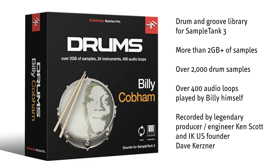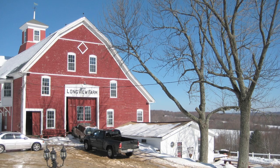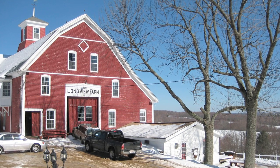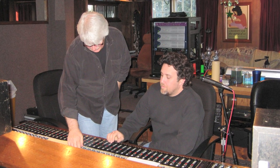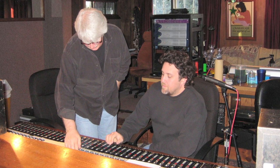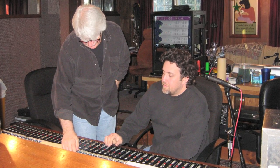Billy Cobham Drums was recorded by legendary producer-engineer Ken Scott, who produced the jazz fusion classic album Birds of Fire by Mahavishnu Orchestra with Billy on drums. IKUS founder and executive producer Dave Kersner reunited the two legends at Longview Farm Studio in Massachusetts, where they recorded the library on a classic Trident A-range console — the same as was used on the Birds of Fire album.